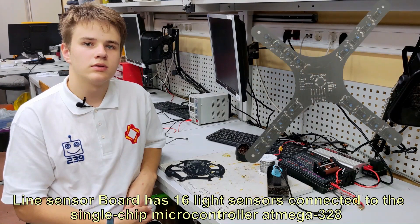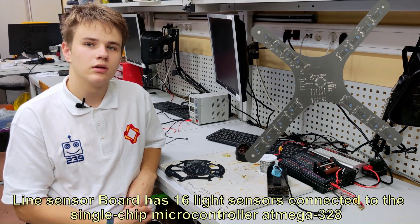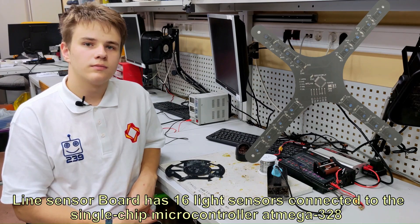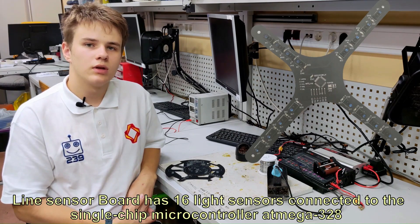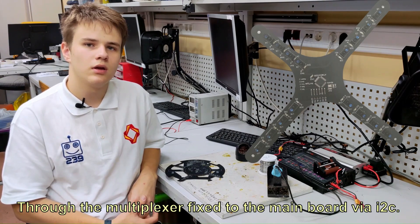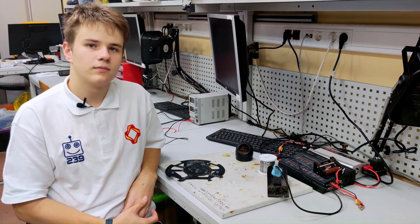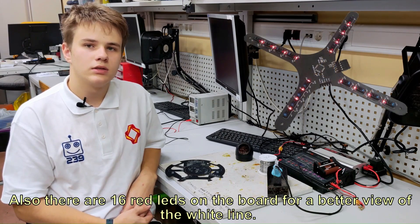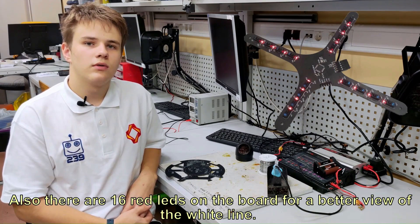The line sensor board has 16 light sensors connected to the single-chip microcontroller ATmega 328 through a multiplexer, fixed on the main board via I2C. Also, there are 16 red lights on the board for a better view of the white line.